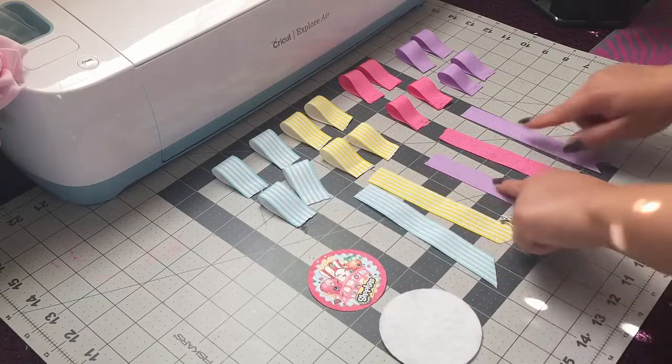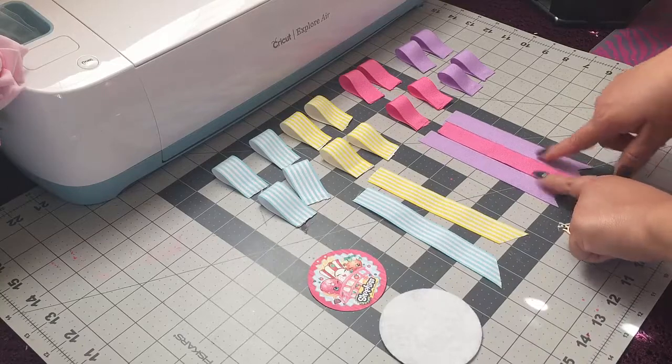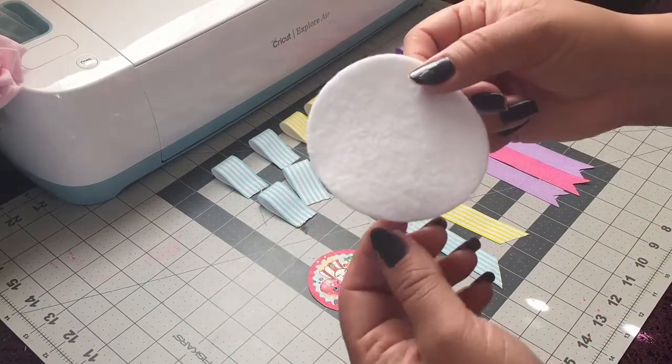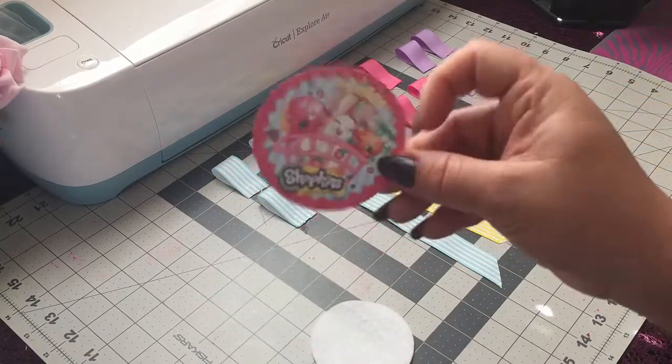And then these are both an inch wide and six inches long, and then these are all seven eighths wide and six inches long. And then for my base I'm using this piece of felt and this one is three and a half inches.